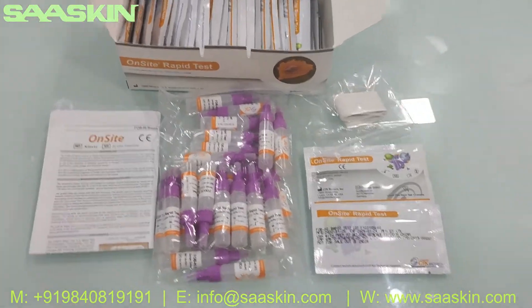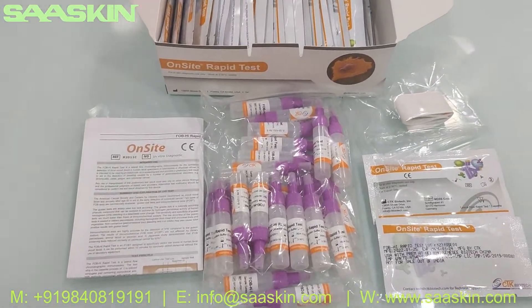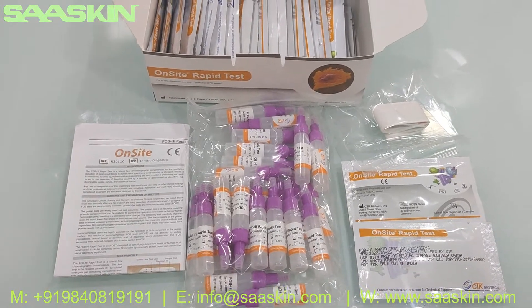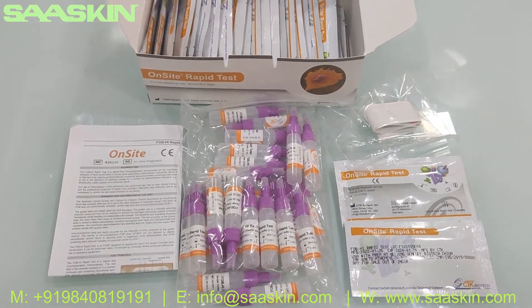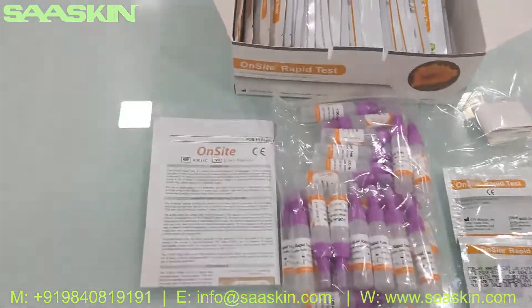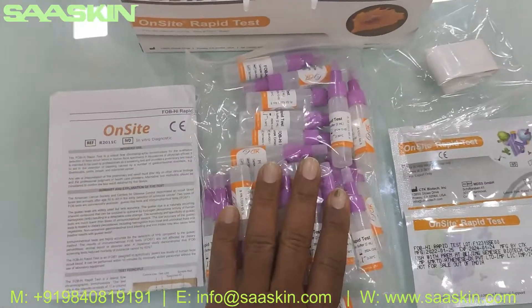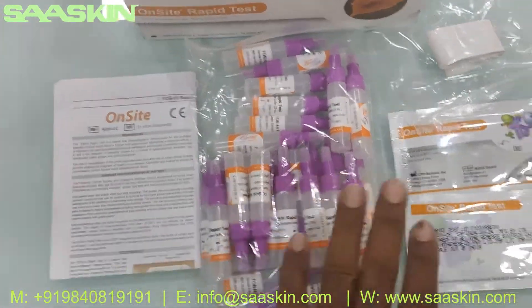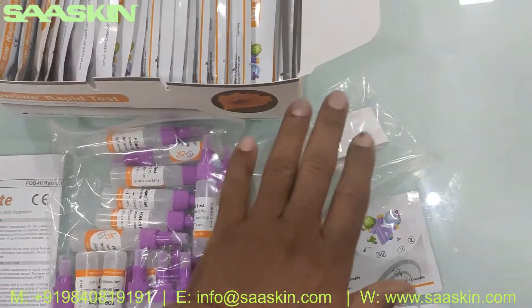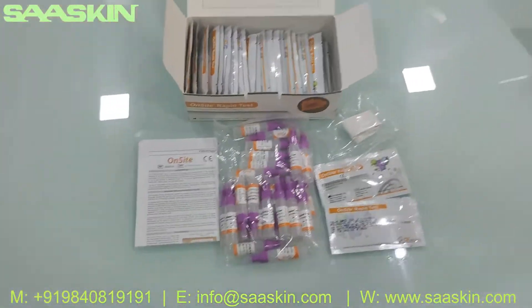To quickly summarize, this is from CTK Biotech — the on-site FOB HI Rabbit Test Kit for detection of hemoglobin in human fecal specimens. It is a 25-test kit box. Inside the box you get the IFU brochure, 25 stool specimen collection devices, 25 patient ID stickers, and 25 test cassettes. This is how the complete test kit looks.